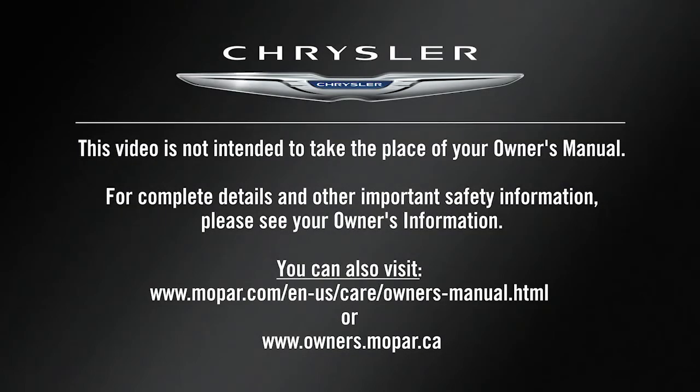This video is not intended to take the place of your Owner's Manual. For complete details and other important safety information, please see your Owner's Information. Thank you for watching.